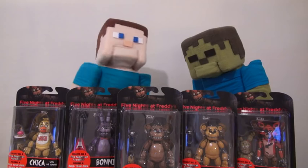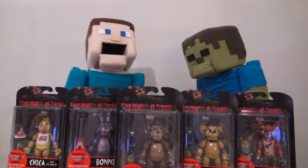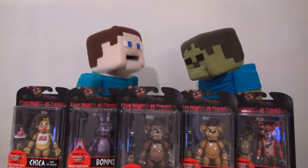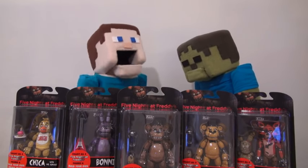Zombie Steve, you said that about all the Five Nights at Freddy's figures to review, and we're still here A-OK! Right, Zombie Steve? Well anyway, let's check these figures out!